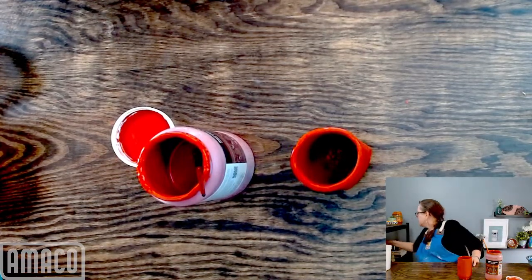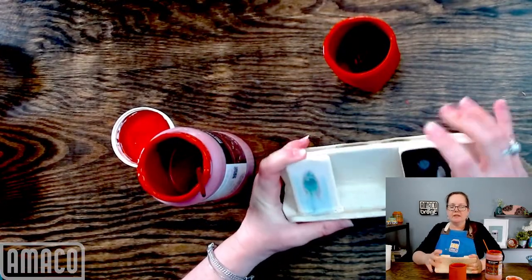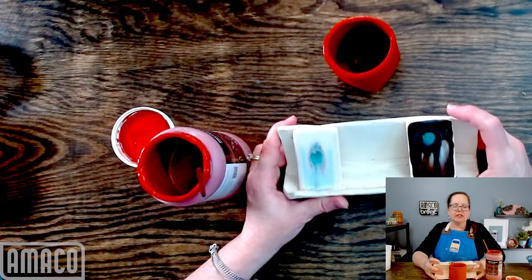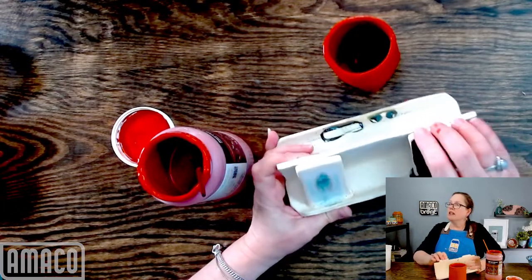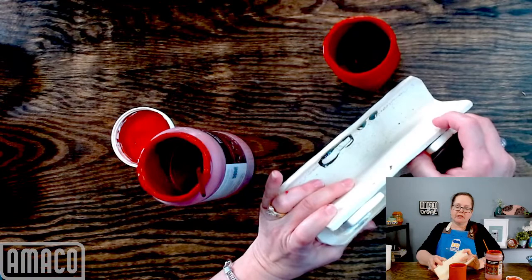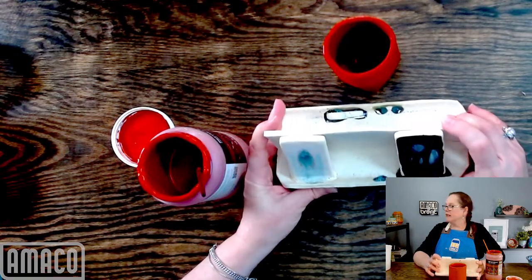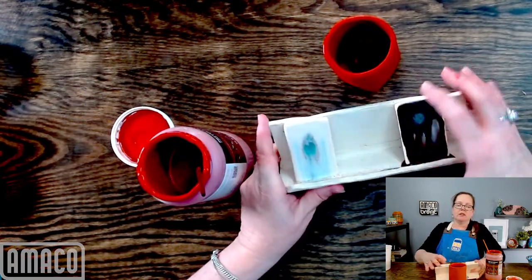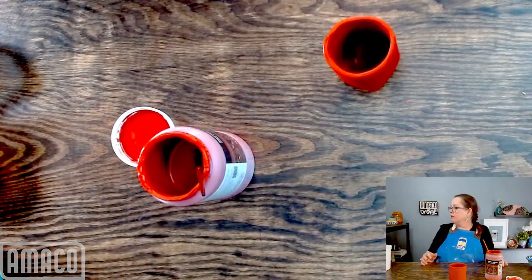I do have a couple other samples of the peacock glazing, but unfortunately my tiles fused. I think I showed these a couple of weeks ago — this is with black aventurine and they're really lovely, but really runny. They are not coming off. I might have to use pliers, and I'm really skittish about breaking things off right now because I cut myself a couple of weeks ago breaking a runny glazed piece off a kiln shelf.